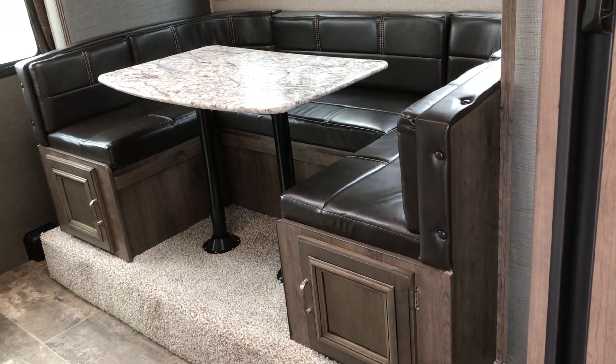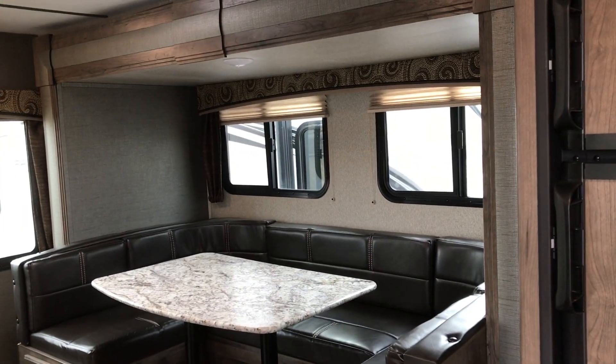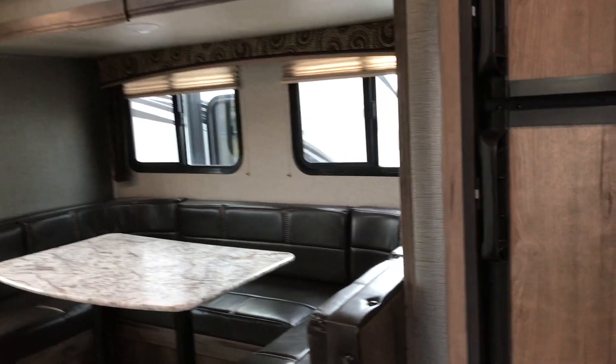There's a nice U-shaped dinette that does go down into a bed, so if you have a few extras that show up, you've got a spot for them to sleep.